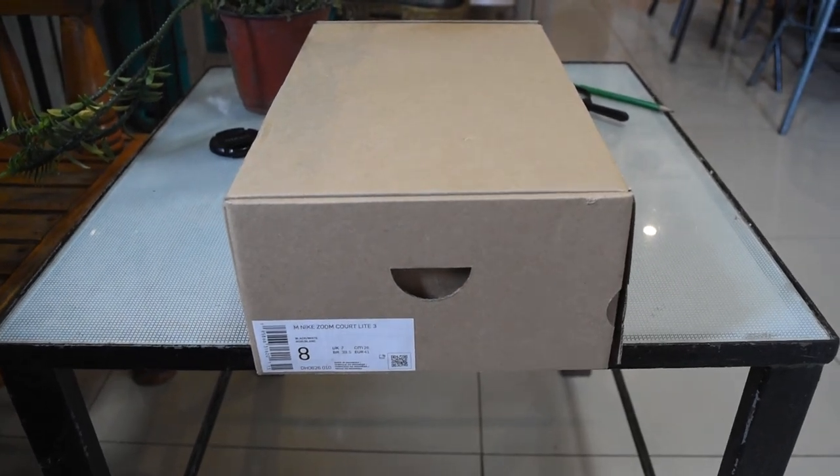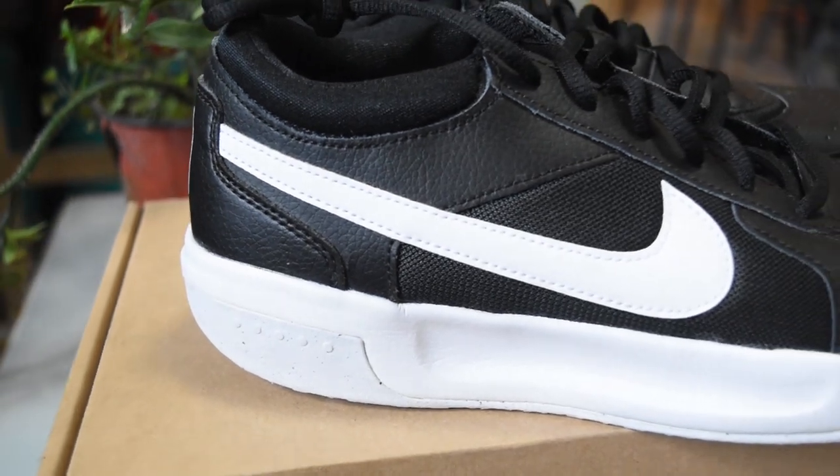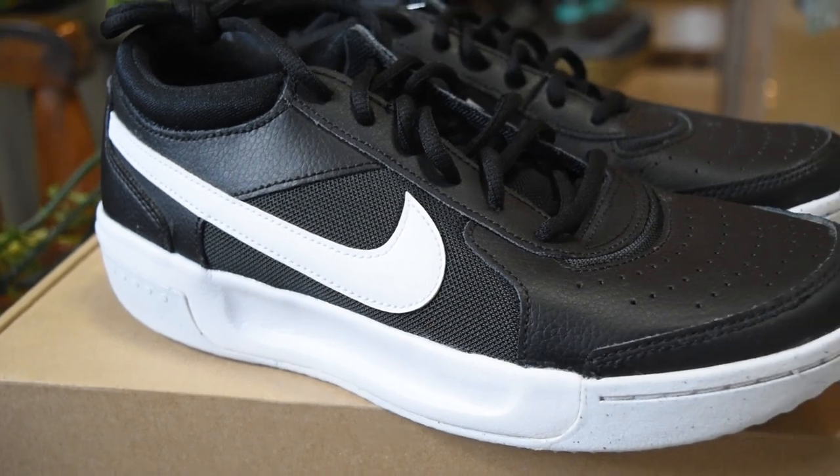This shoe comes in a Move to Zero box. On the side of the shoe, we can see a classic Nike logo, and it has a curved outsole for a better heel-to-toe transition.